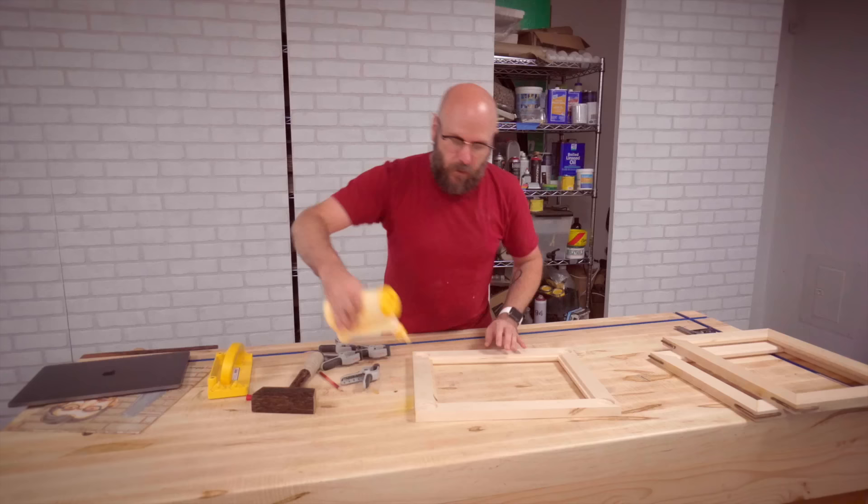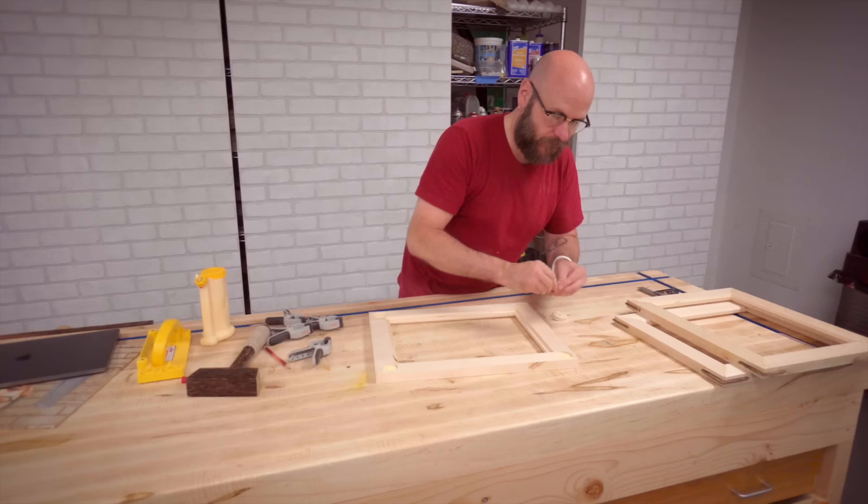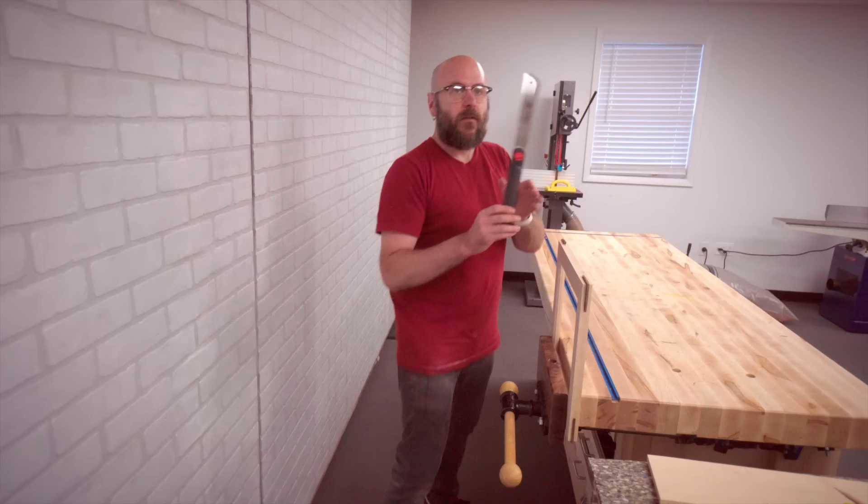We're just going to fill this with glue. I doubt this is as strong as the splines, but it's a picture frame. Then we're going to use this flush trim saw and just cut the excess off.